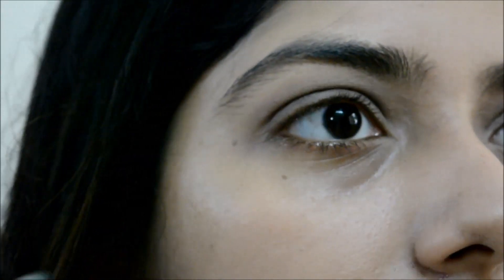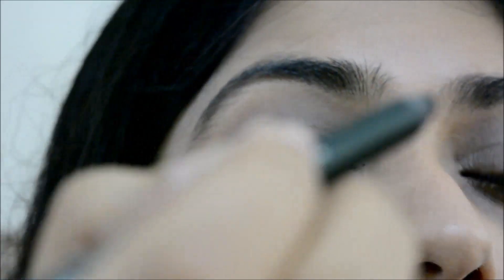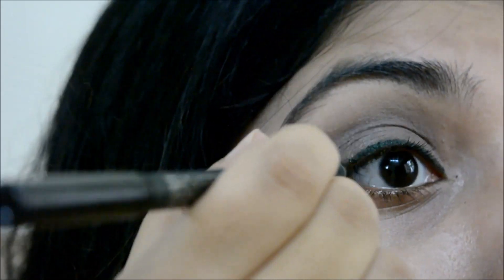I'm using the Colour Bar Just Smoky kajal in Just Green. I'll be lining my upper lash line and waterline and smudging it later on. I'll blend it with the pencil brush.